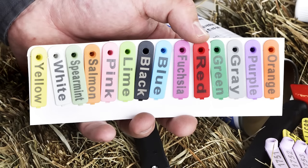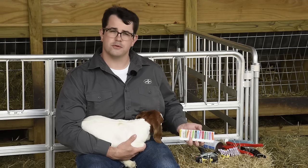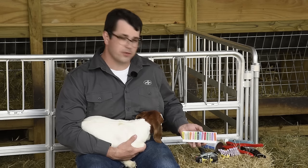Ear tags also come in a number of colors. We can use these to designate a single year — so for 2017 we could use orange, purple for 2018, and so on and so forth down the line.